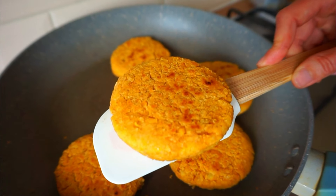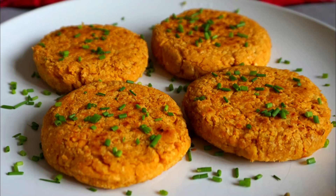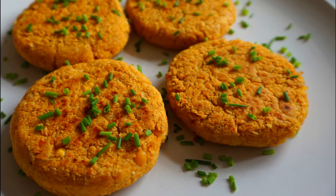Hi darlings, welcome to my channel. Today I'm going to show you how to make delicious chickpea burgers in just 10 minutes. If you are always rushing but you still want to eat healthy, stay here because you are going to love the recipe.